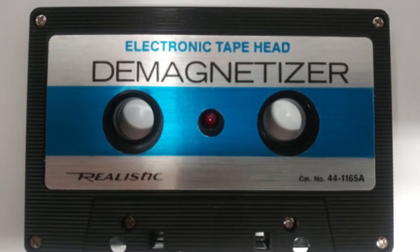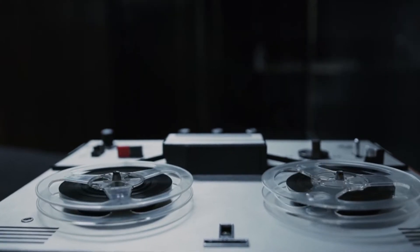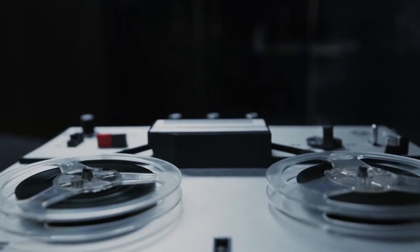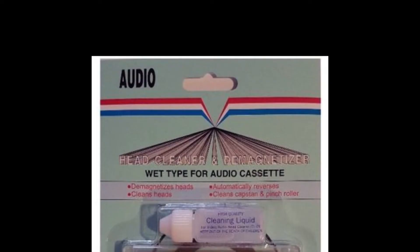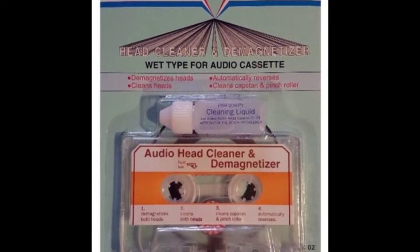So what is a demagnetizer? A demagnetizer removes the magnetic field that can build up during the use of audio tapes in a cassette deck. Basically, as magnetically charged tape passes over the metallic components of a tape deck, it creates a magnetic polarity that can reduce the quality during recording. Demagnetizers remove this polarity.